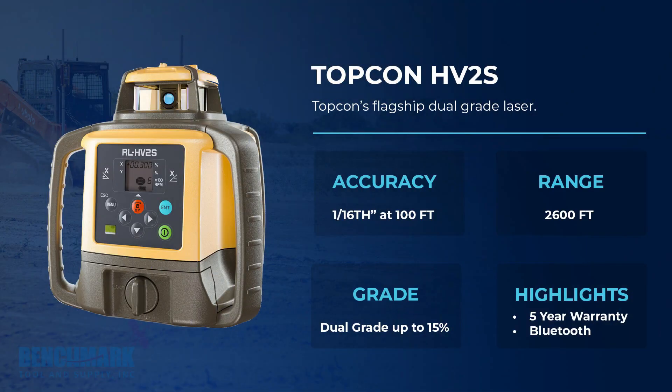Jumping right into it, the HV-2S Series comes packed with all of the industry standards. It has plus or minus 1/16th of an inch accuracy every 100 feet, a working range of 2,600 feet. It does dial-in grade with the LCD screen — 5% on automatic mode and 15% on manual mode for those steep slope applications. And of course, it comes standard with Topcon's 5-year warranty.